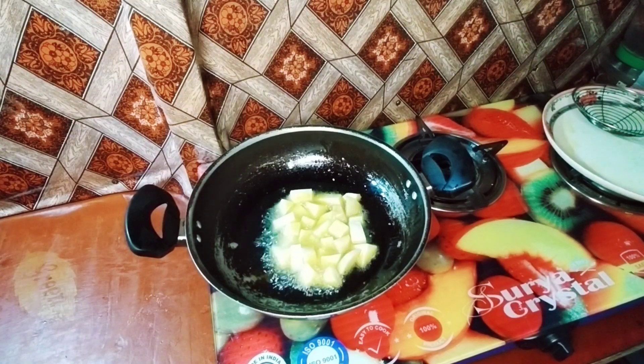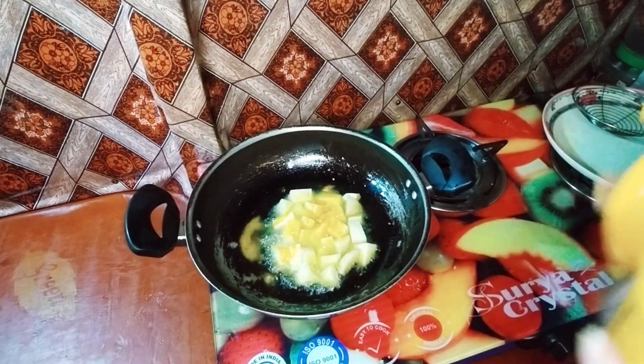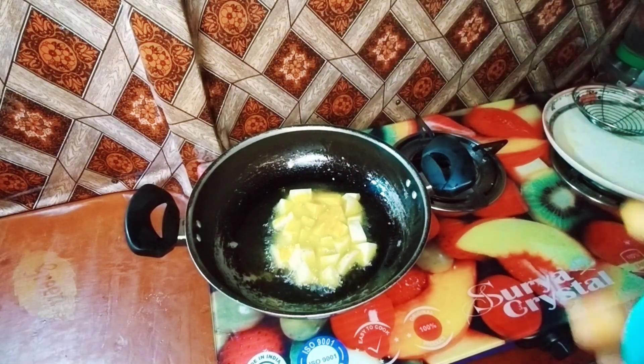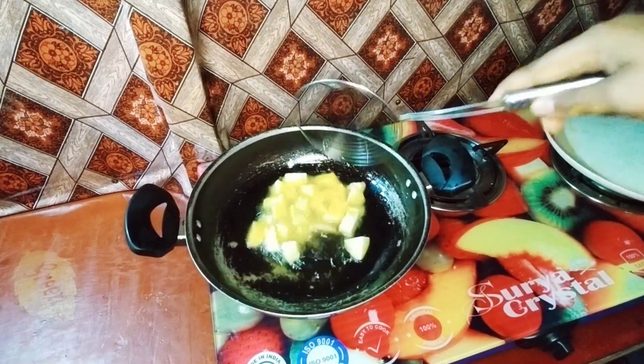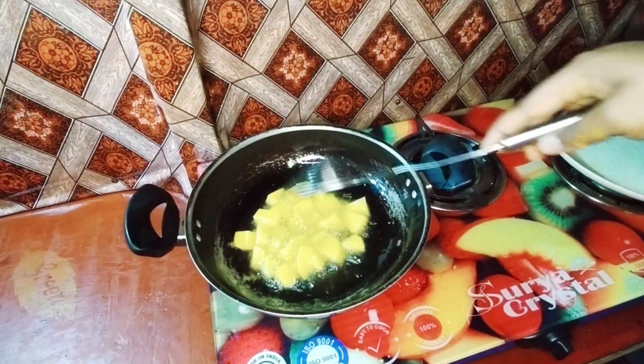I have cut the aloo — not big or small, I cut it in medium size and I will fry it. When it is fried, I will remove it. Then I will start the process.